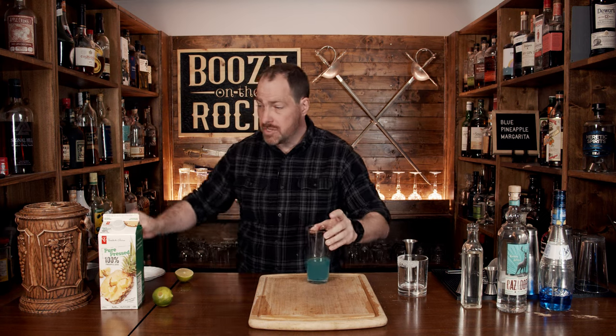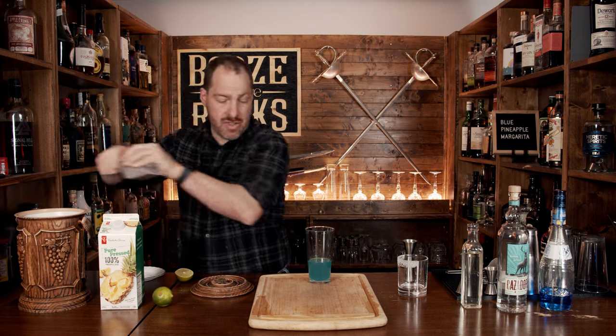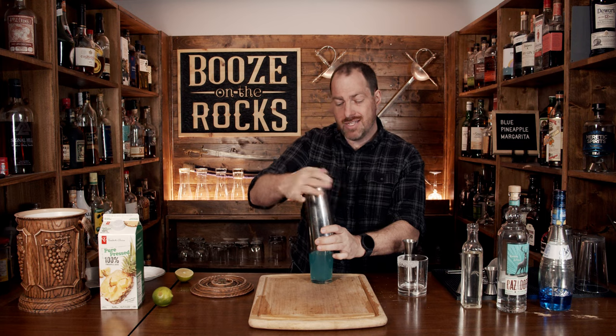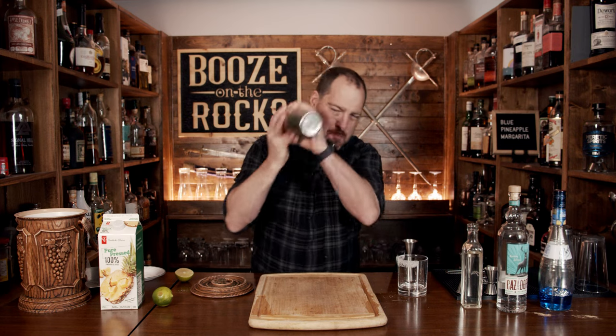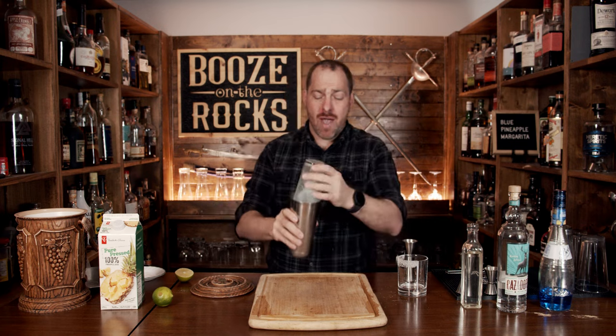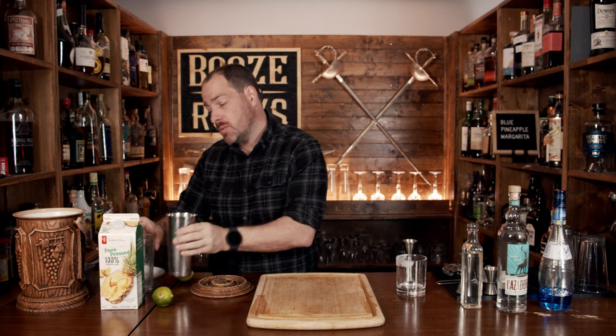Once you're done with the glass, grab your mixture. Fill the shaker up with ice all the way to the top, give yourself a lid, slap it down, give it a flip, and shake it with a smile. You want to make sure you shake this hard for a good 10 seconds — that'll give us the dilution and the chill factor that we want.